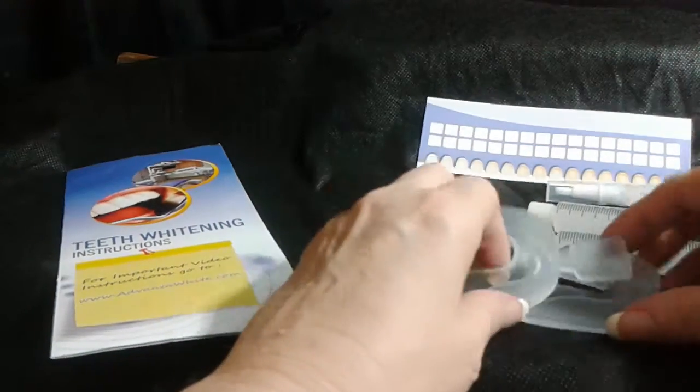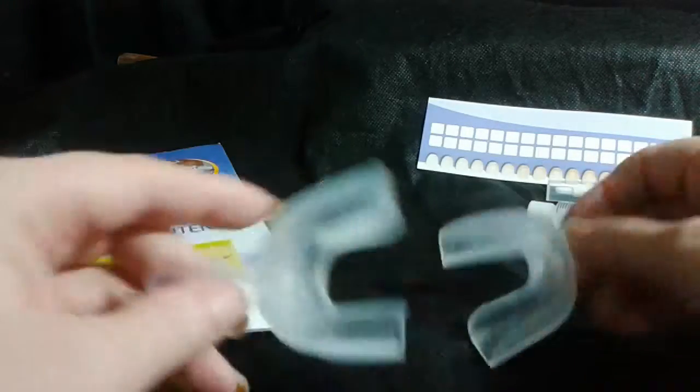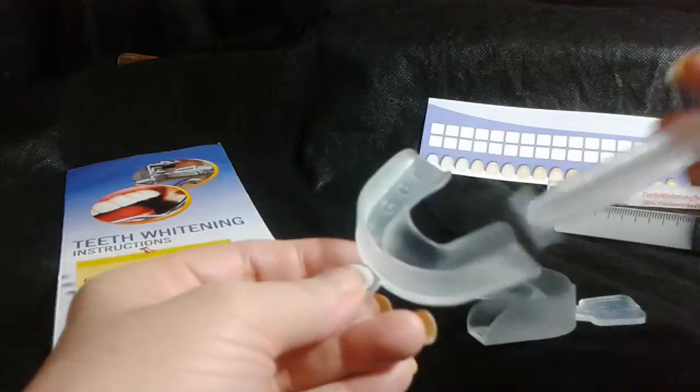You simply have these two trays here. As you can see, there are indentations in here. If you're unfamiliar with whitening your teeth, this is where you're going to fill your gel right inside there.